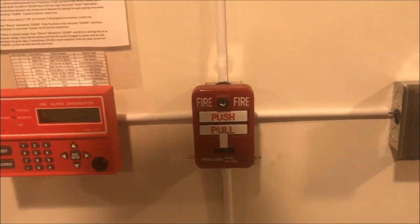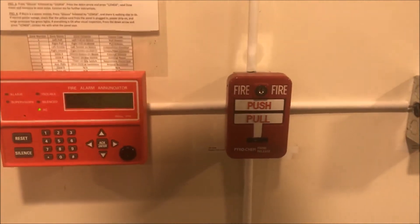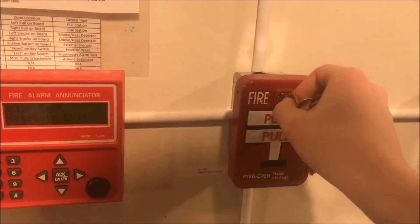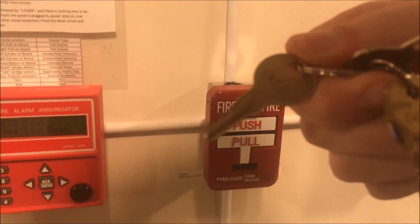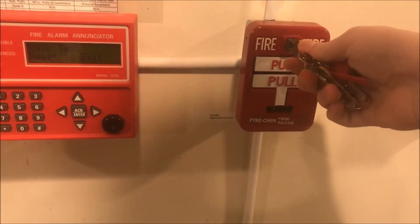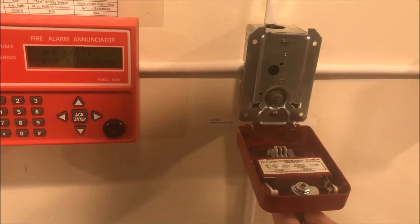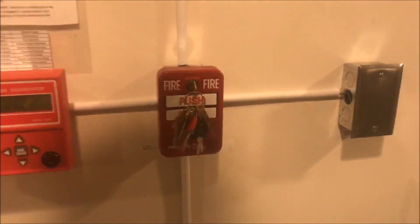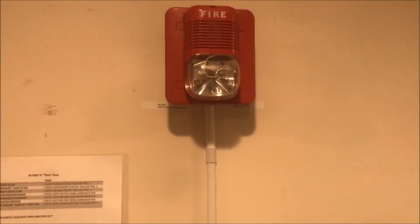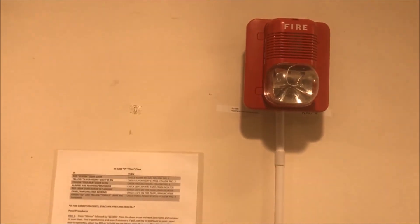After the panel resets, we will then key test the pull station. Put our CAT 15 key in — sorry, lighting over here is awful. CAT 15 key in. You can either push, pull it open, or just open it if you can turn the key.